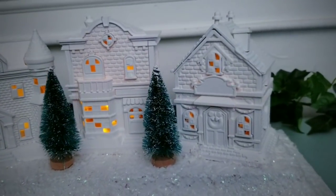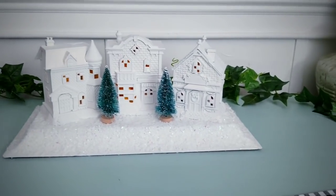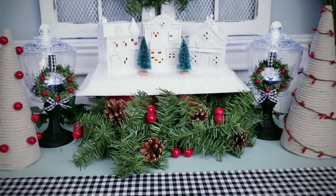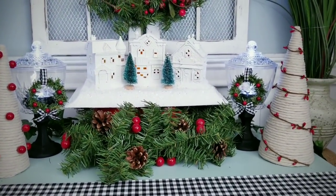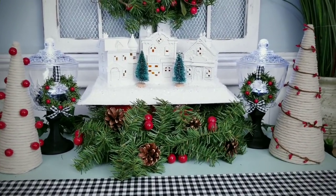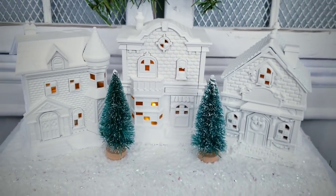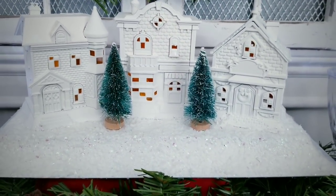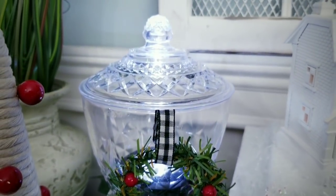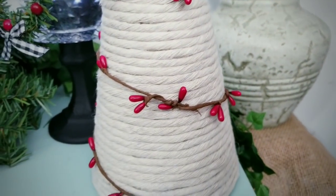You guys have to let me know in the comments which one of these projects today was your favorite. If you love DIYs on a budget, give this video a thumbs up and share it with your friends. Make sure you're following She's So Crafty on Facebook for the latest sneak peeks and giveaways. Thank you so much for visiting — if you like videos like these and don't want to miss the next one, make sure you subscribe and turn on that notification bell. Thanks so much for watching and I will see you all next time.